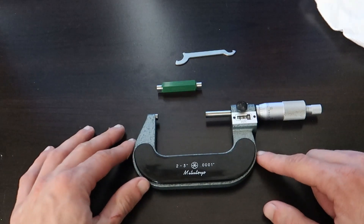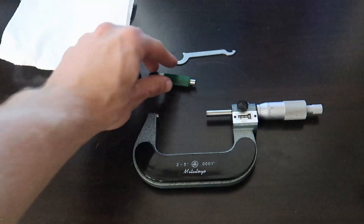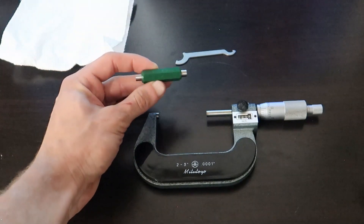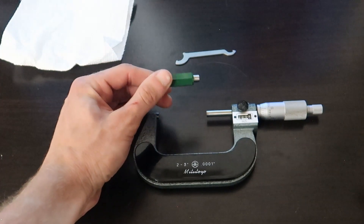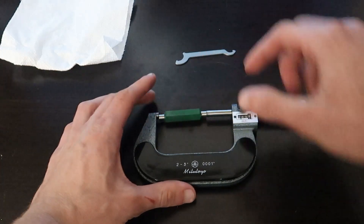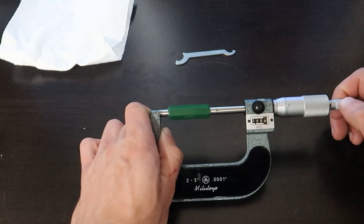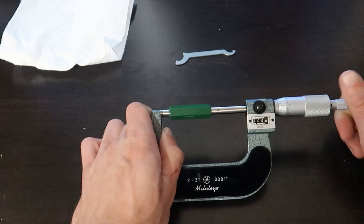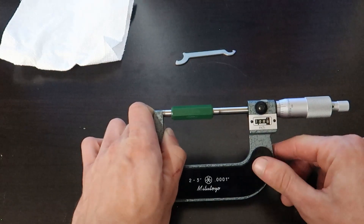In order to ensure that this is going to give us accurate results, we have to zero it out. This spacer right here is 2 inches to the ten-thousandth of an inch and we will be using it to zero out the gauge. We're going to get the spindle in the relative ballpark, then use the ratchet knob to get the last bit of it in. Once it clicks, that's when you know you have the right amount of tension on there.